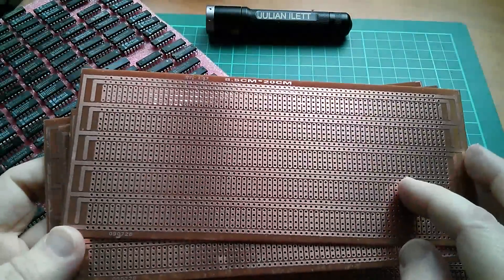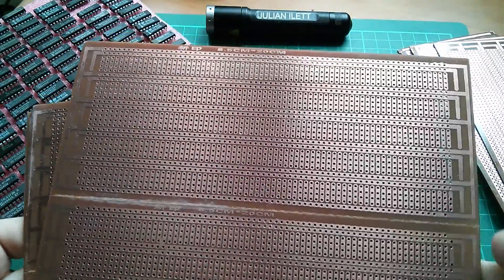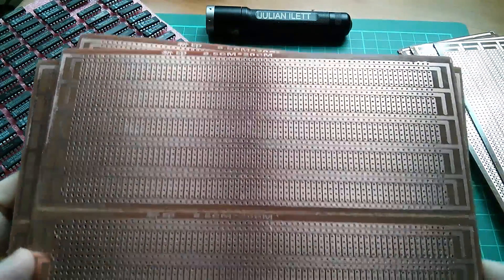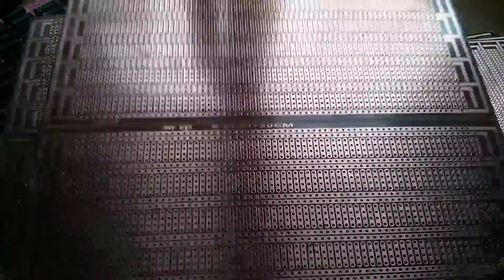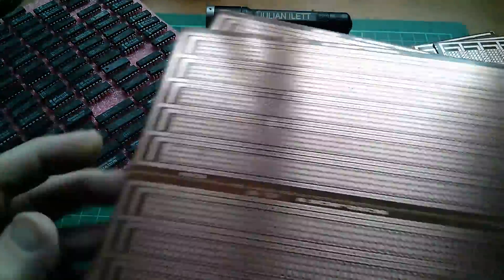Some individual boards have drilled holes missing too — there's one there, two there, one on the power line, so they're just really badly manufactured. There's also a spot where the track has been etched away more than it should have been. They're not by any means perfect, but for knocking up a circuit with lots of chips they're fine.